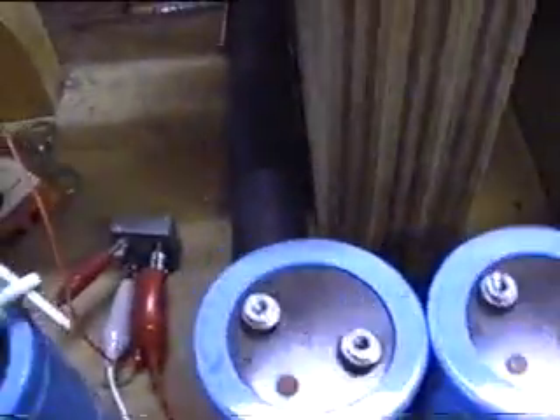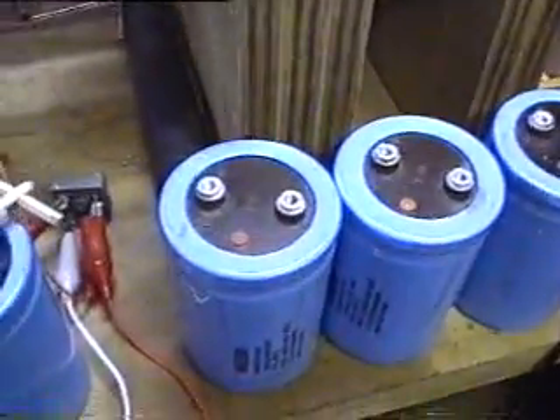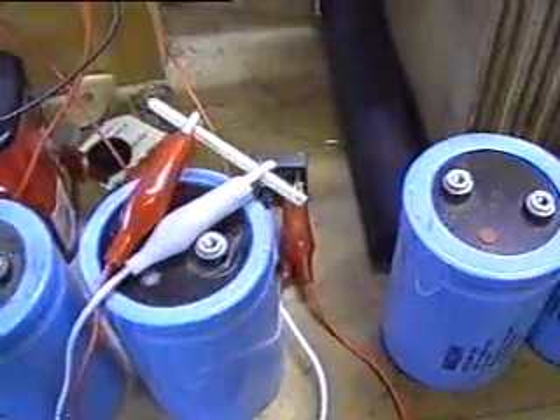I'll charge them for about a second each, and once I've done them all, we'll see how much voltage we get inside them.